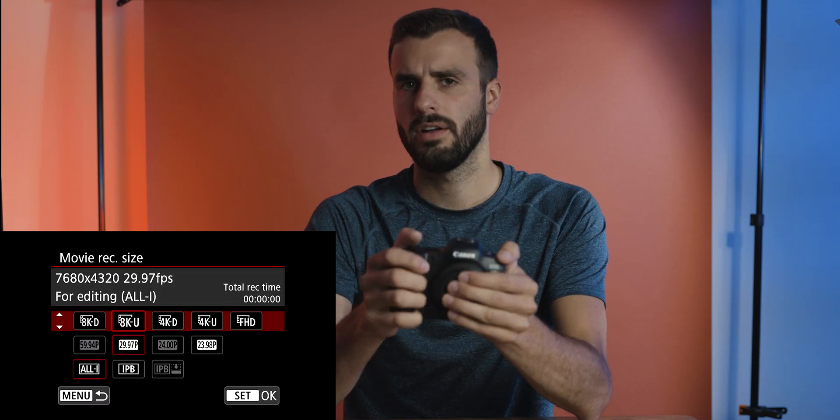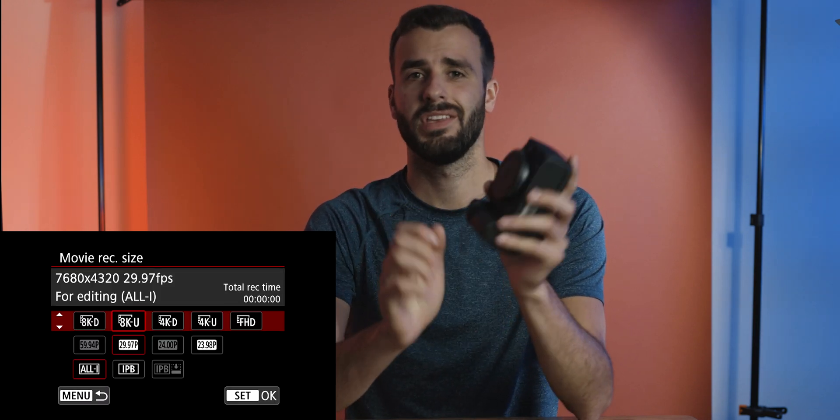What's up everyone, today we're doing a quick helpful hint with the R5 camera that I've seen asked quite a bit. Have you ever been with your R5 and tried to shoot 8K RAW, but RAW doesn't show up as an option? In this very short video I'm going to show you why this is happening and then talk a little bit about some of the other modes.